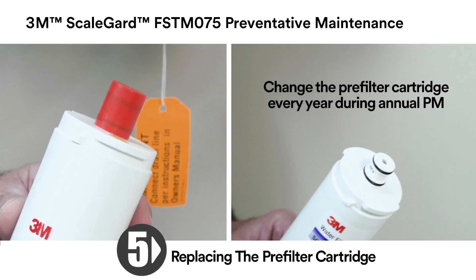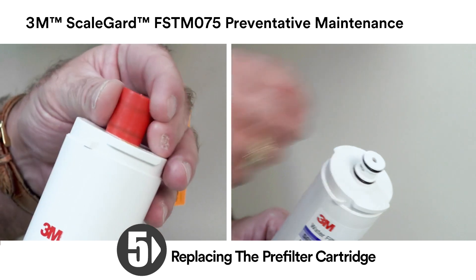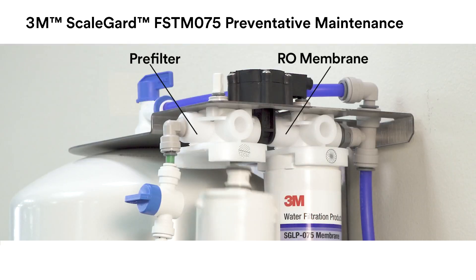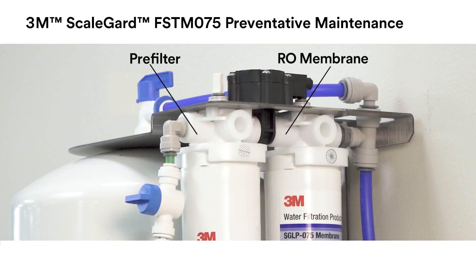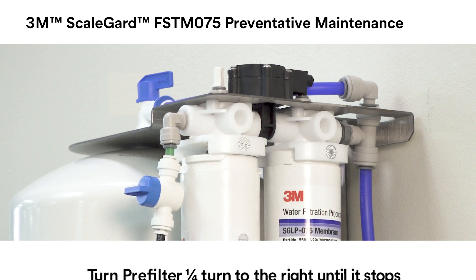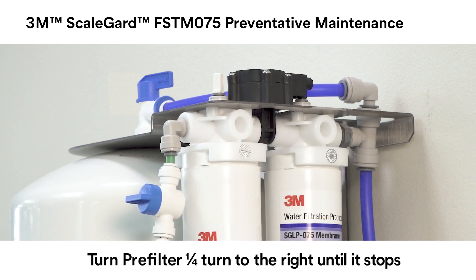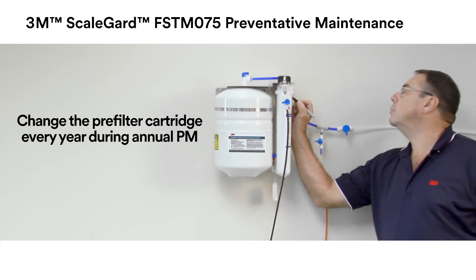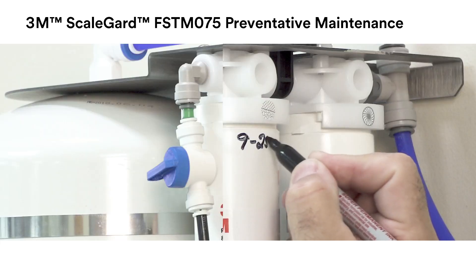It is necessary to change the pre-filter cartridge every year during your annual preventative maintenance. To install a new pre-filter cartridge, remove the red cap and moisten the O-rings with water. Insert the new pre-filter cartridge into the pre-filter head, making sure the ears on the new cartridge line up with the spaces in the head. Turn the new cartridge one quarter turn to the right until it stops. Mark the installation date using a permanent marker on the new pre-filter cartridge.